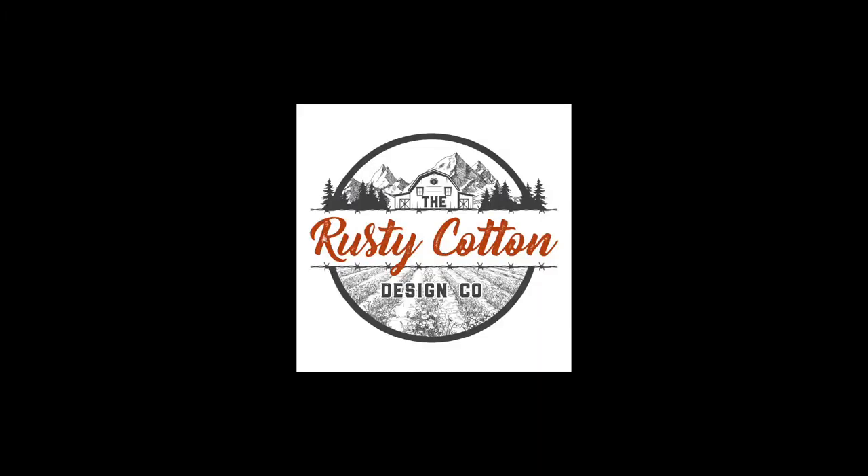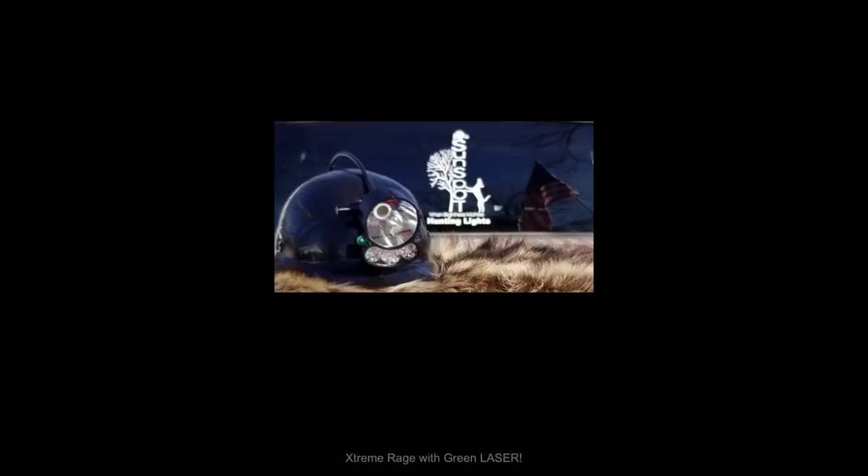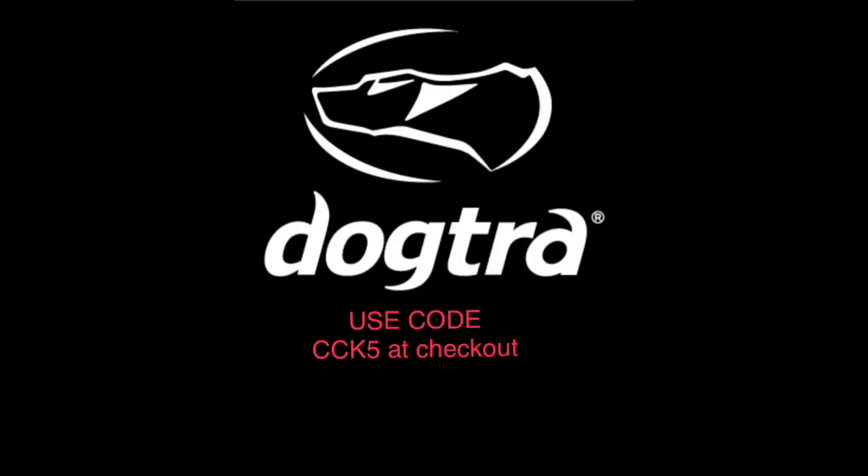We'll be right back after a word from our sponsors. If you need something for your wife or girlfriend or just something for your house, go see my friends over at Rusty Cotton Design Company on Etsy. Make sure you've got a light you can depend on - go see my friends at sunspotlights.com. We've also been using Doctk and I really like it even more than the Garmin I was using, so check out doctk.com and use promo code CCK5 at checkout for a discount.